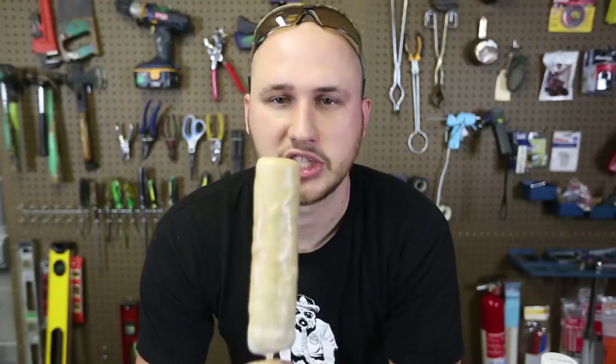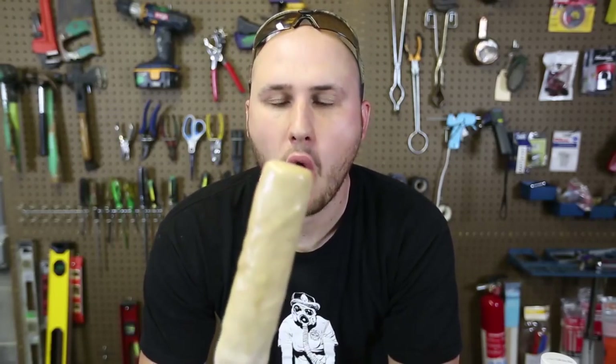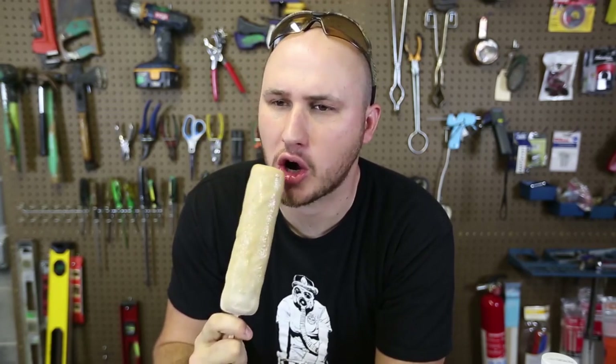Okay, let's try this. I hope it tastes good. Wow — mmm, so sweet! It's 100% tastes like Coca-Cola.